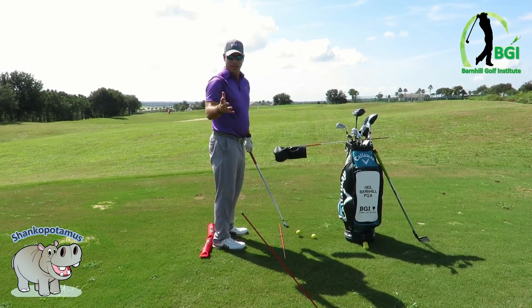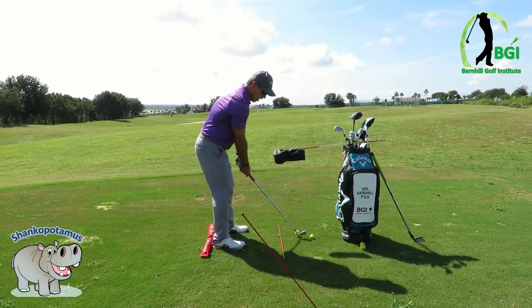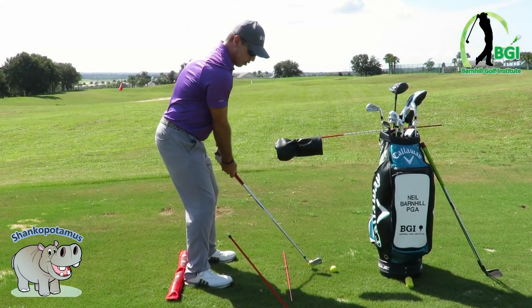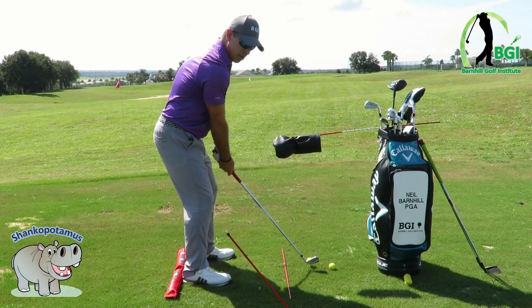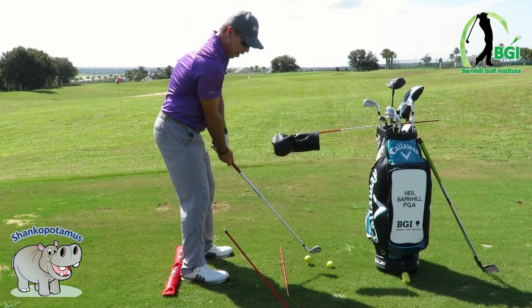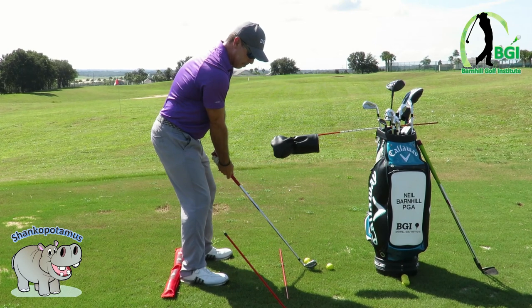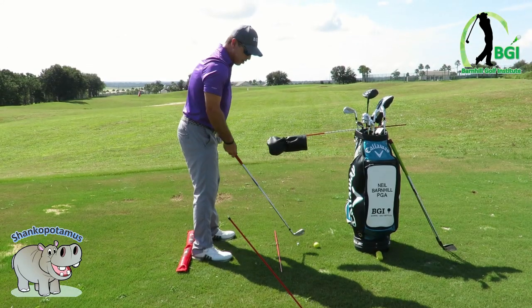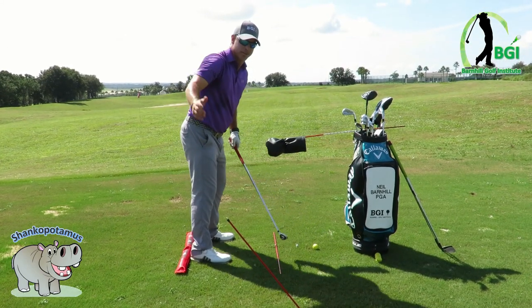One drill — which kind of goes against what you would think — is to line it up on the hosel of the club. We go straight back, and then to hit the ball in the center of the clubface, we're going to have to reroute it a little bit and come to the inside, right off the center of the clubface. That's a good way to do it.